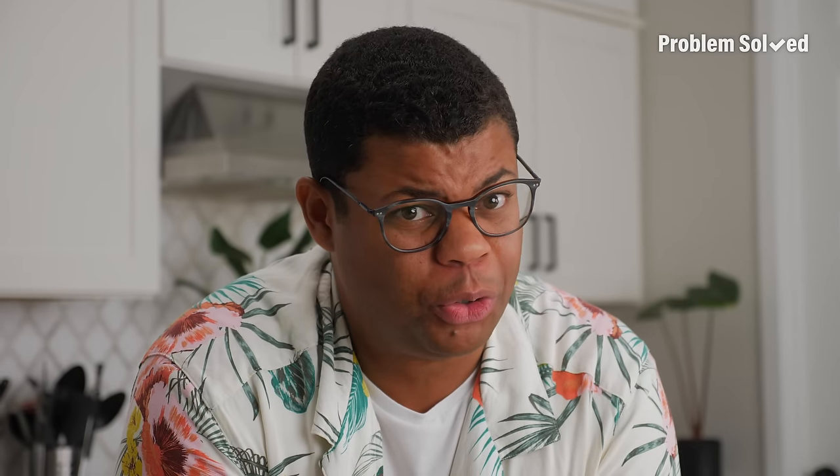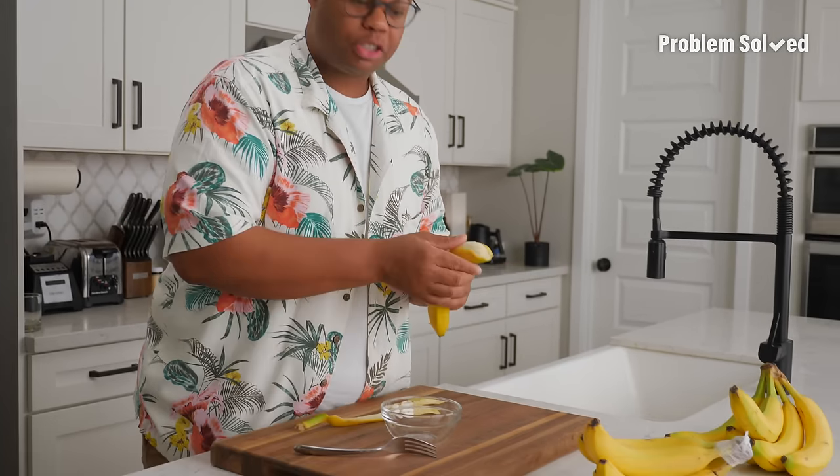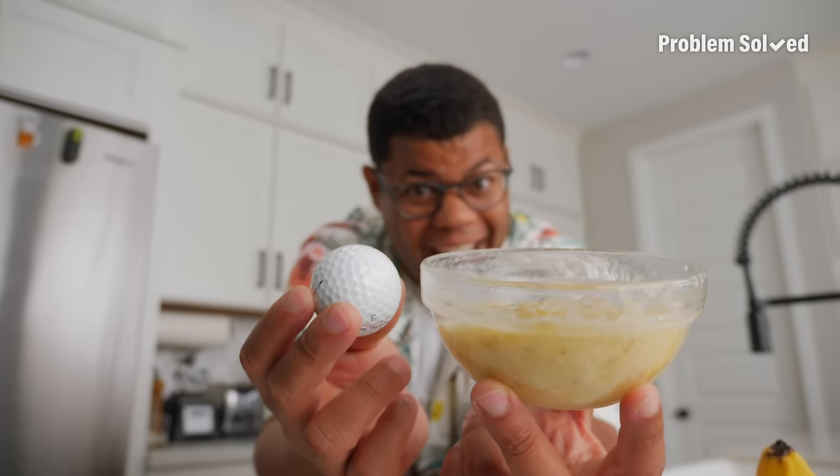If you're baking and you find yourself running short on eggs, a banana could be a good substitute in some recipes — brownies, some cookies, muffins, and cupcakes. Mash up the banana. This comes from vegan recipes where many baked goods use a banana instead of eggs, and you can substitute one banana per one egg.